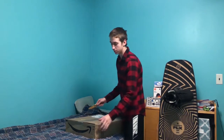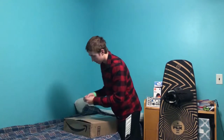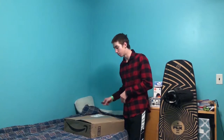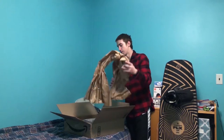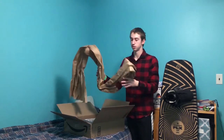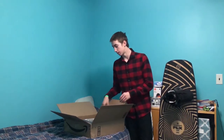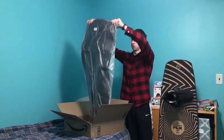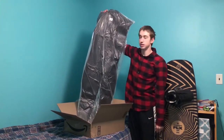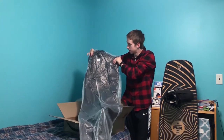I believe Luke might have the same one, but I'm not exactly sure. I know Luke has an O'Neill one, and now I will have one too. Out of the box, you have this for safe shipping, and it's very simple because this is it — this is what is in the box. It's just a wetsuit, and it's covered in plastic.